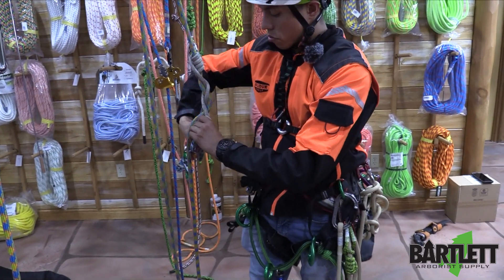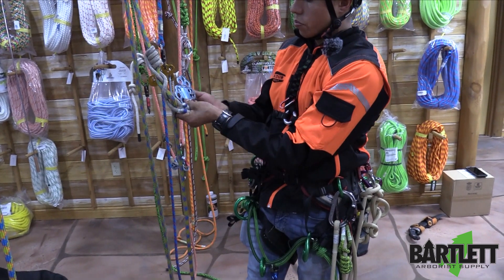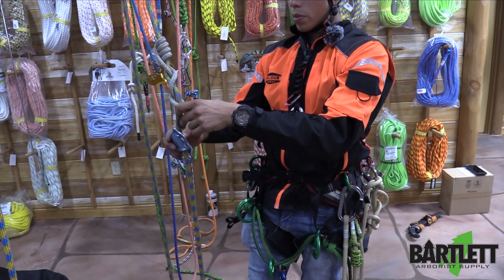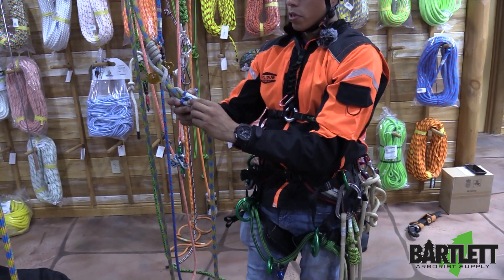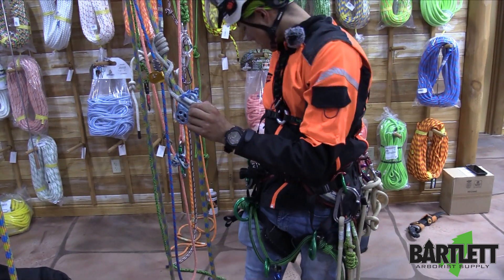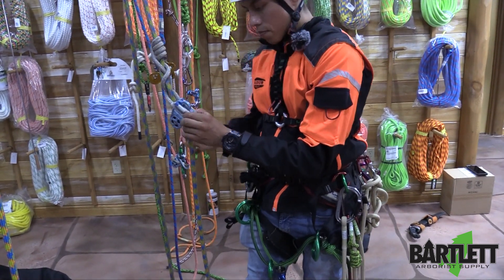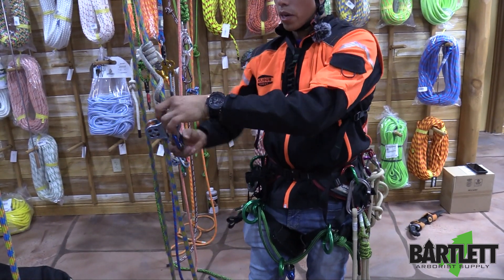Now we're going to take our Hitch Climber and open up the cheeks, slip it on the rope, like so. Make sure that the eyes of the Prusik are always lined up at the bottom holes of the Hitch Climber pulley — very critical. Take your carabiner, open it up, and slide it to the bottom.